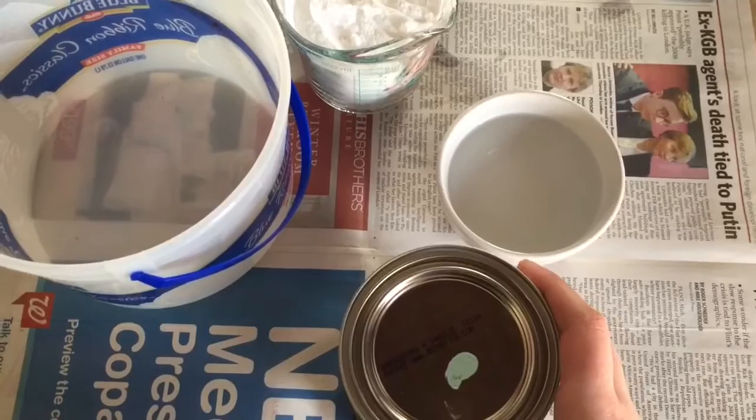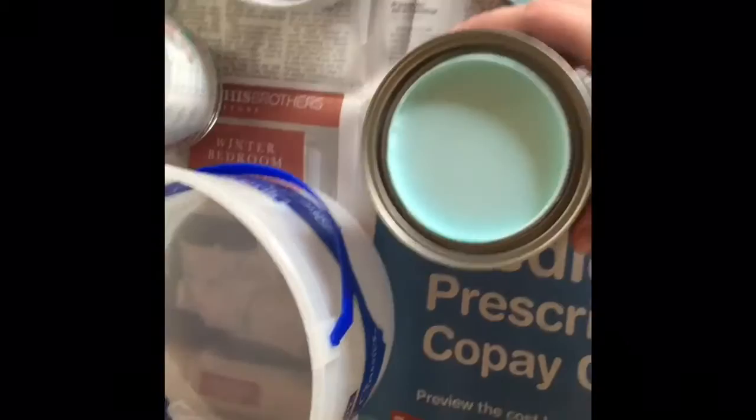I'm using a whole quart, so I just multiply that by four. The color I chose is called Jamaican Aqua, and it's in Clark and Kensington paint.